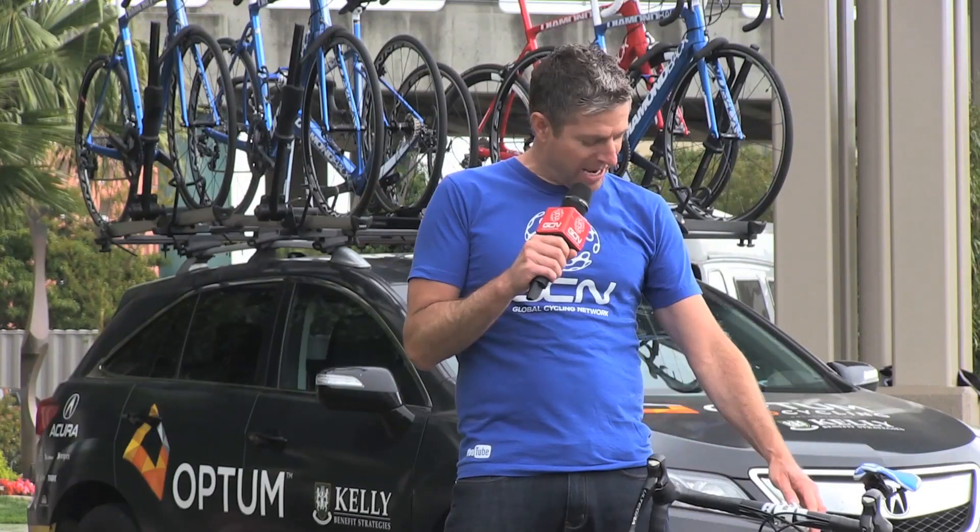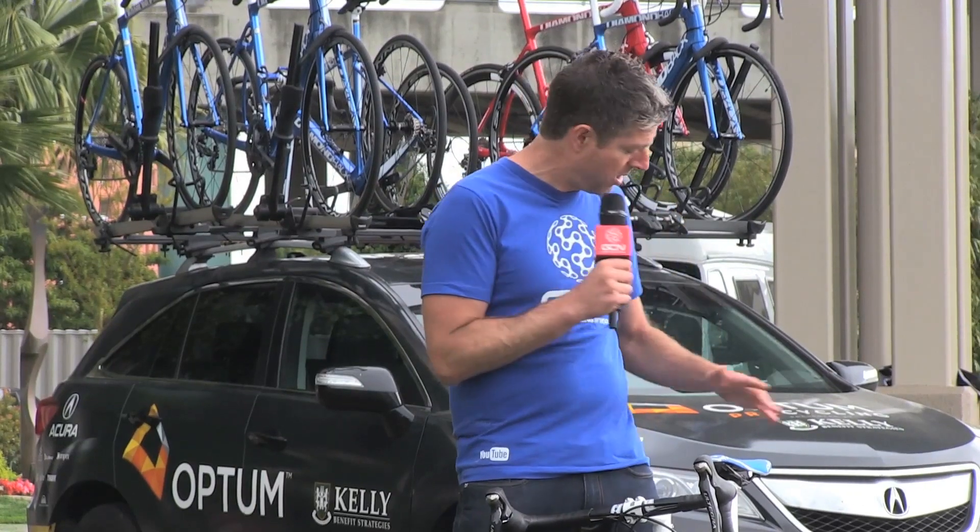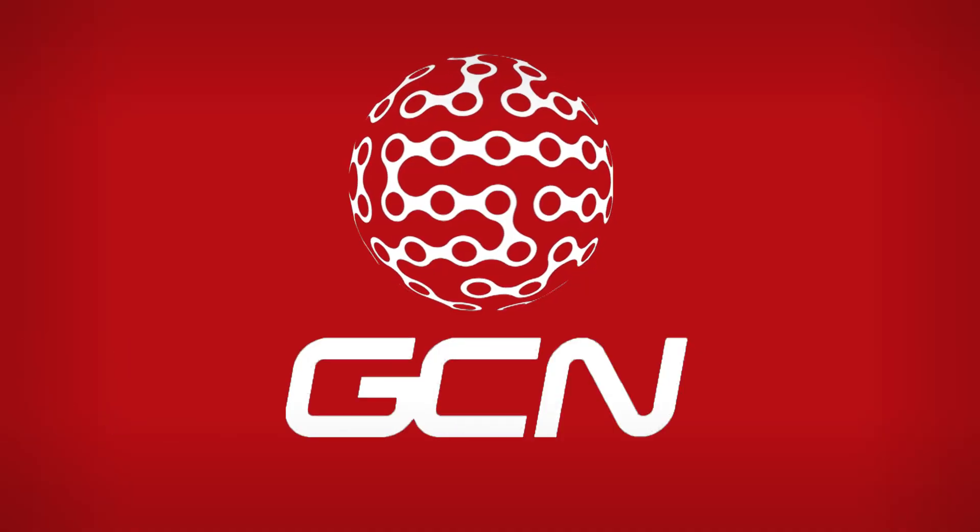So there you have it. This is Diamondback's new Podium, and as the name implies, it's very much a bike meant to be raced. It's aerodynamic. However, the guys at Diamondback were quick to point out that with the compliance they build into the frame, it's a bike that can be ridden all day long comfortably.